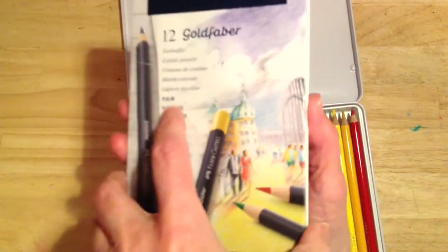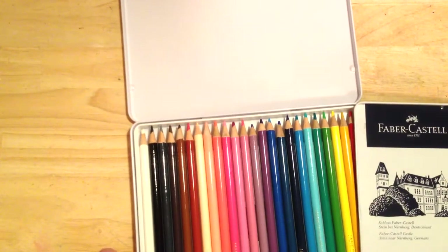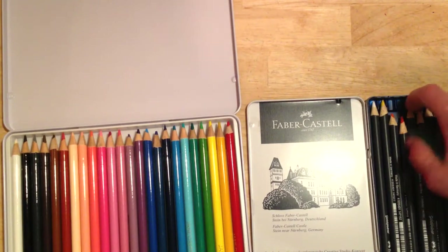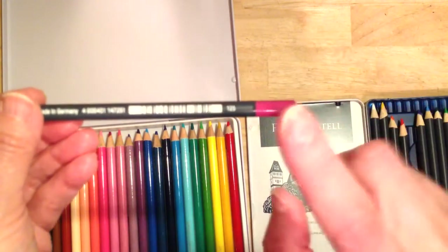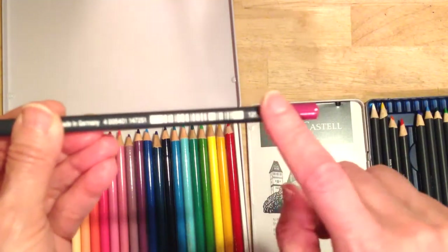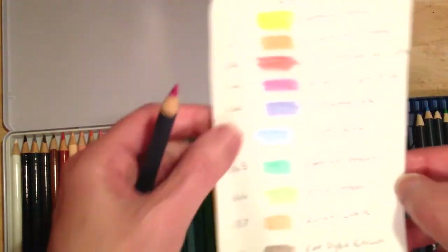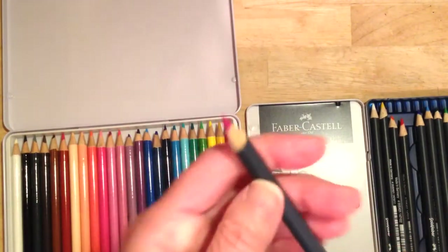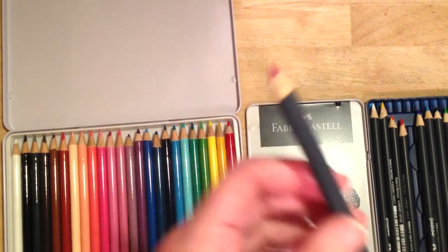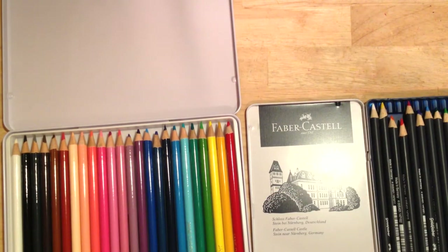They feel the same as the Goldfarbers going down on this paper. Just so you know, I have the Goldfarbers set of 12 plus a dozen open stock. The difference is the Goldfarbers have capped ends and numbers on them, though you can go to the Faber-Castell website for the actual color names, which I've put on this card. The Goldfarbers claim to be 3.3 millimeters, and I think the Davenport's are bigger — probably closer to 3.8.